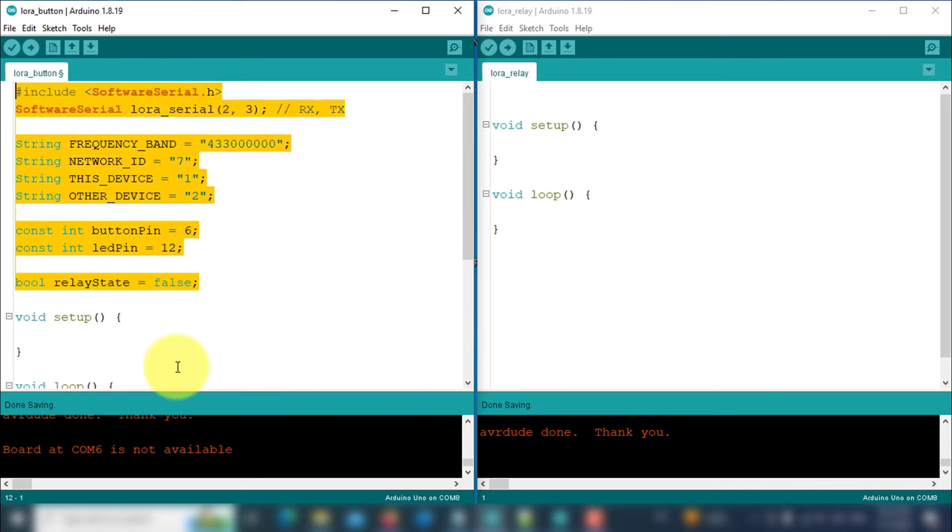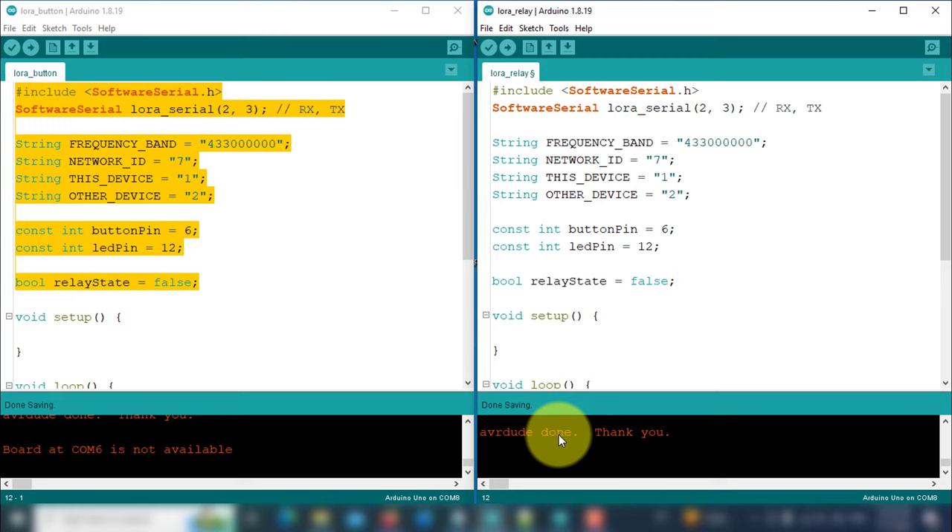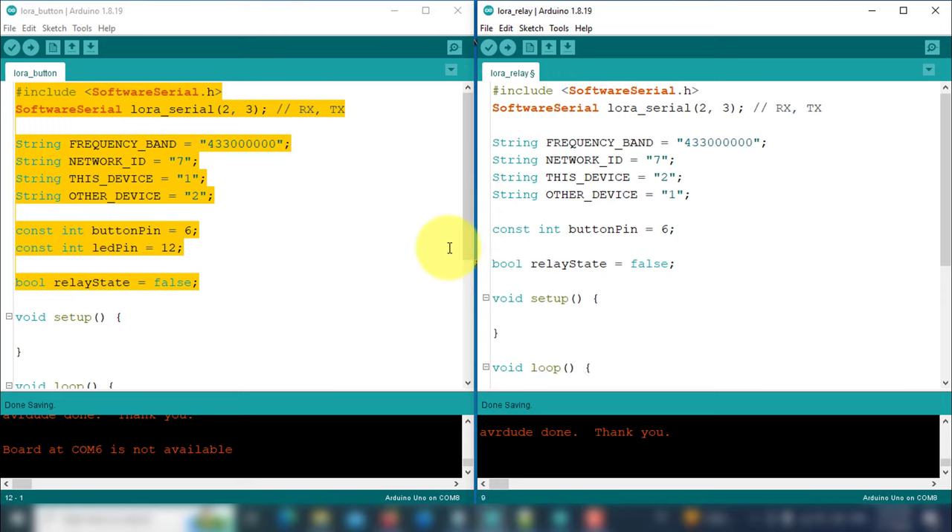Copy all this code and paste it onto the receiver side. However, you need to make some changes. The address of this device will be 2, and the address of the other device will be 1. Additionally, there is no need for the LED pin and button pin variables, since only a relay is connected to the receiver device. So here I have defined the relay pin variable.